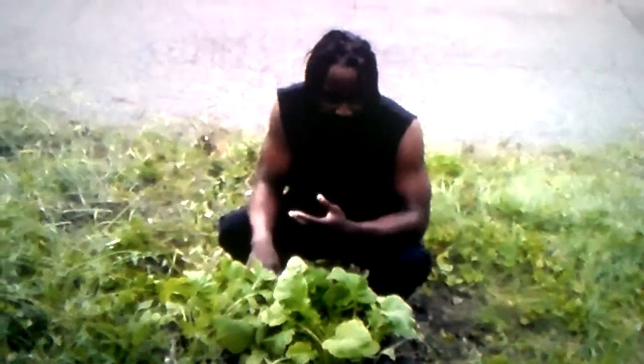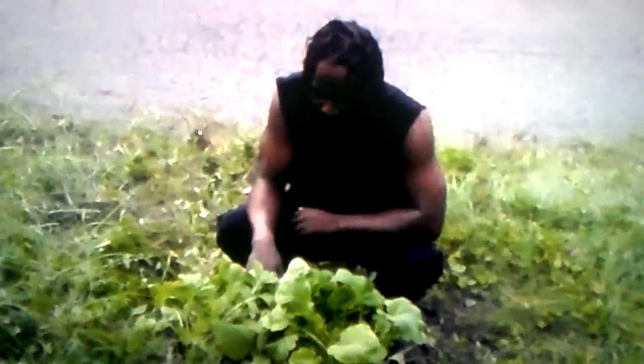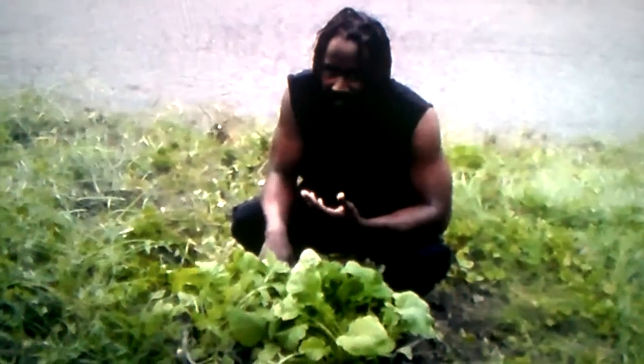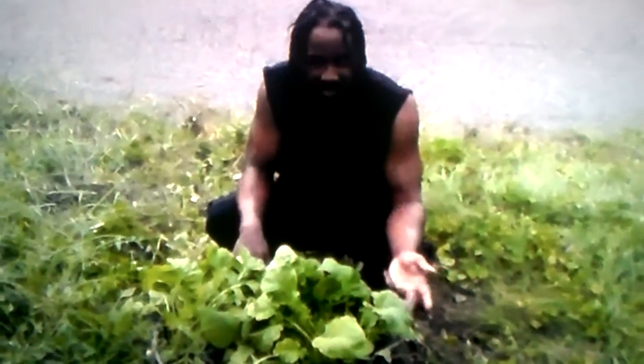This is 30 days later and the turnip greens are ready to harvest. They've really been ready to harvest a few days ago, but I just didn't have an opportunity to come out here and share with you. The reason it's a survival crop is because it grows so quickly.